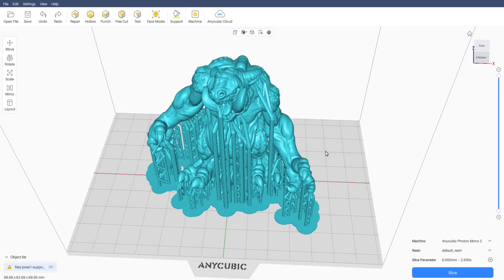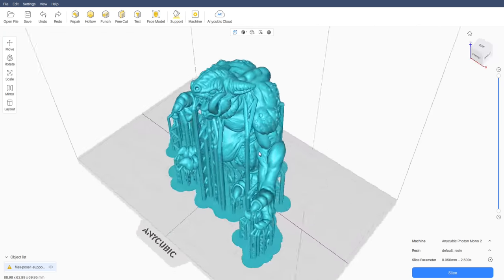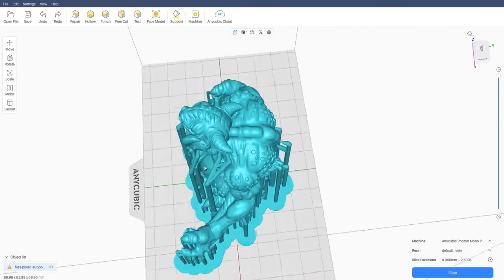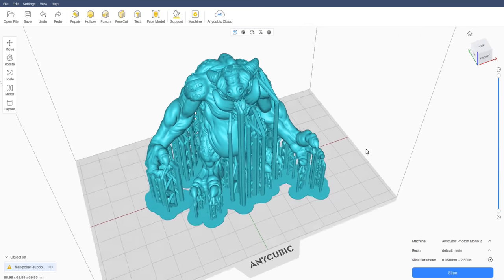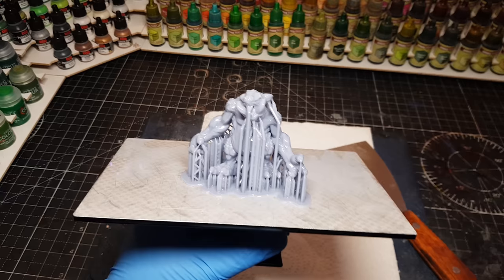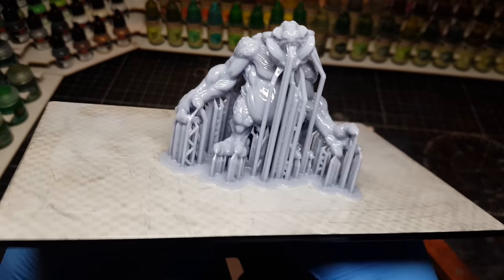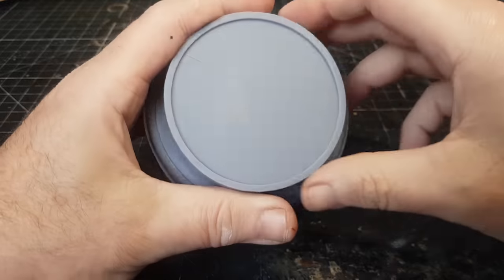So I've downloaded the STL and taken it into the Anycubic Photon Workshop, and I'm going to print this out on the Anycubic Photon Mono 2. If you're looking at getting into 3D printing, this is certainly a great little printer to start with - it's very small, very cheap, but the results are just perfect, as you can see, comes out awesomely. Great thing with these models as well, they are pre-supported, which is pretty cool, and is generally a good sign of a good model maker.